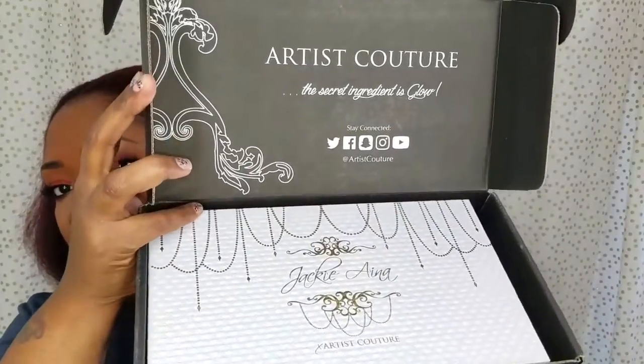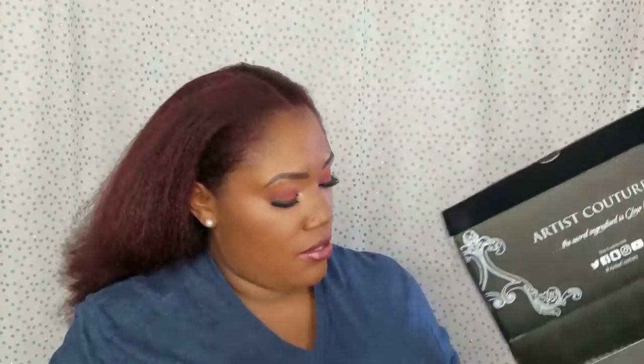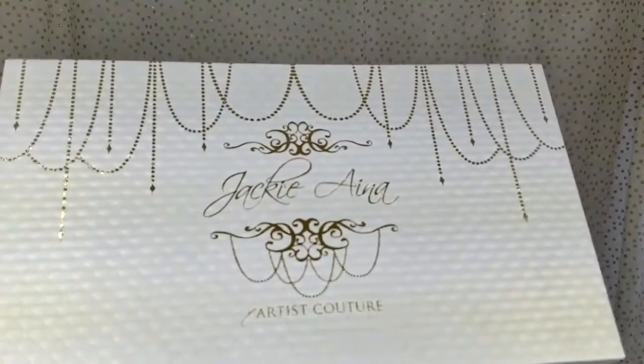That's what the top of the collaboration box looks like. I'm going to take that out. This box is really, really nice — I actually don't think I'm going to throw it away, I like it. Here on the front it says, 'Caution: items in this box may be blinding and are known to cause major attention.' At first I was like, what's wrong, and then when I read it I was like, oh, they were just being cute.